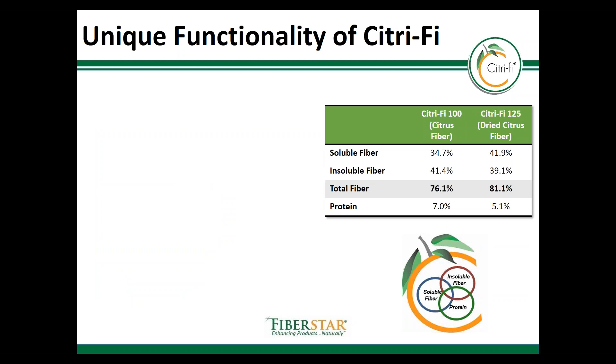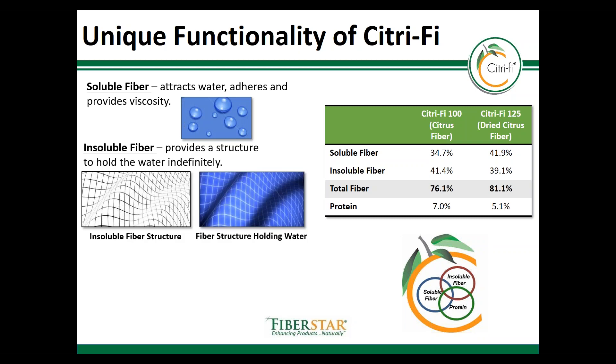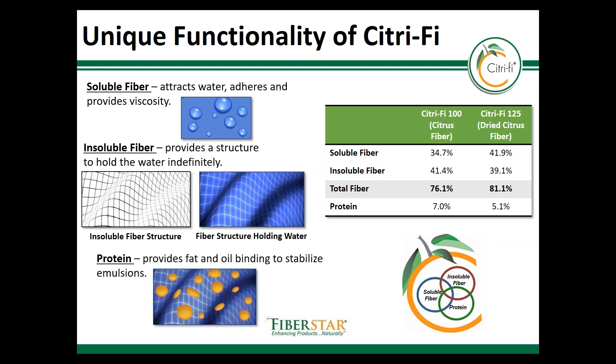Citrify contains 75 to 80 percent dietary fiber depending on the specific product. Approximately half of the fiber is soluble and half of it is insoluble. The soluble fiber attracts water and absorbs it quickly and also generates viscosity. The insoluble fiber provides additional water holding capacity in addition to structure. There's also protein in Citrify which helps to create hydrophobic interactions for binding fat and oil to stabilize emulsions.